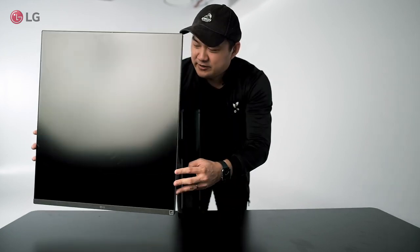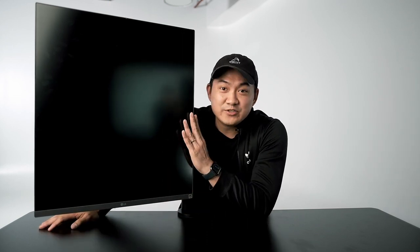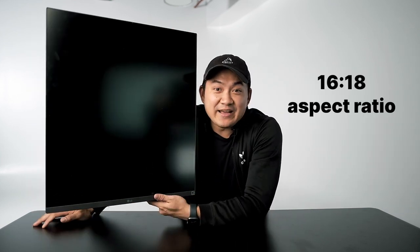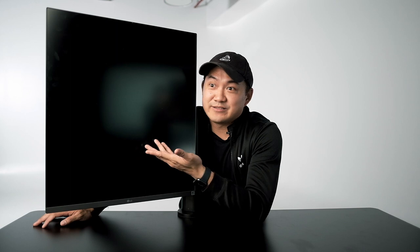Let's talk about this real quick. First, it's an IPS panel — a nano IPS panel — which is good for when I work. You get crisp and clear images. Basically, it's two 1440p monitors stacked together. 16 by 18 aspect ratio. Honestly, I think it's a dream for designers or coders, or for me as a content creator or a photographer — I get to split two screens. If you're a multitasker, I think this is the way to go.